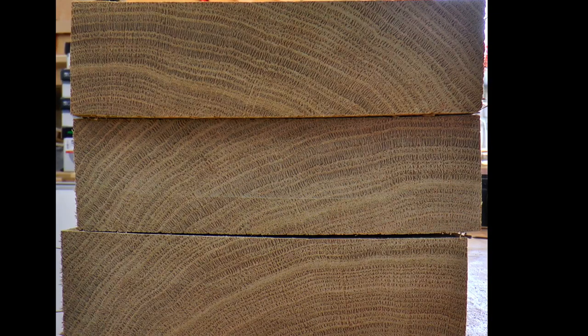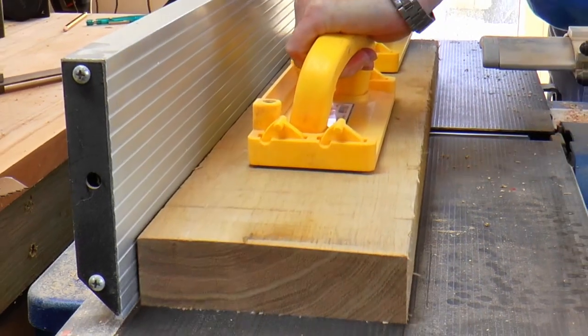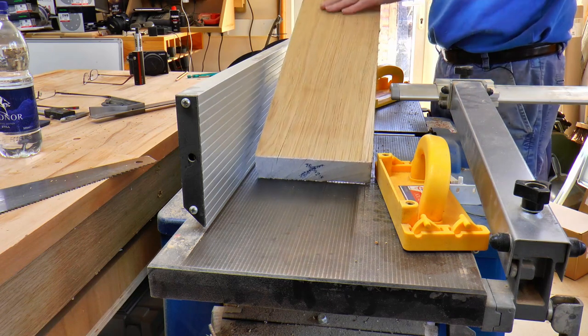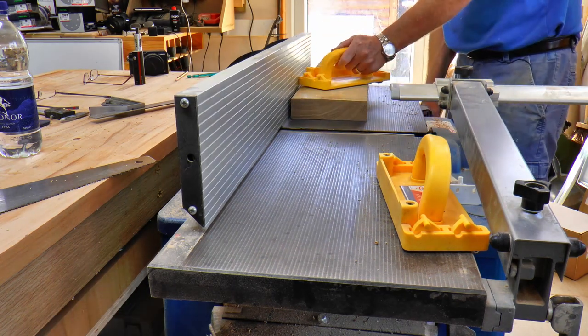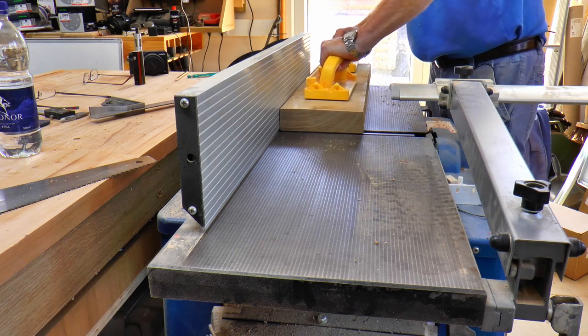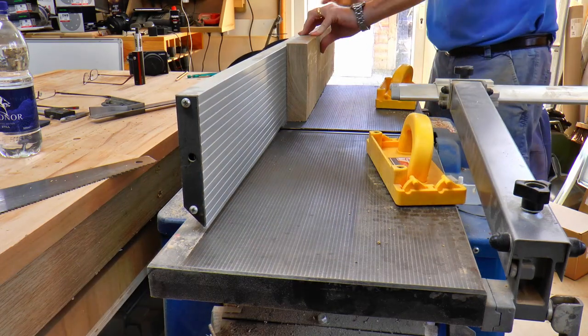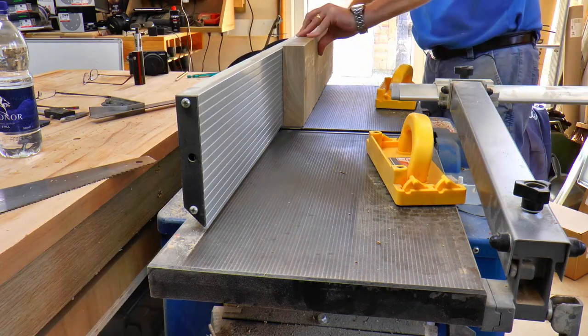As the chop saw always leaves such a beautiful finish, I usually take a sneak peek at the end grain and see what nature's provided us with. And this certainly looks like it's going to be a stunning board. Over at the planer I'll start by planing one face of the timber until it's flat. I have to take multiple light passes as my planer is a little old and tired, but it gets the job done. With one face flat I can then joint one edge of the timber square, keeping it pressed tight against the fence as I pass it over the cutter head.